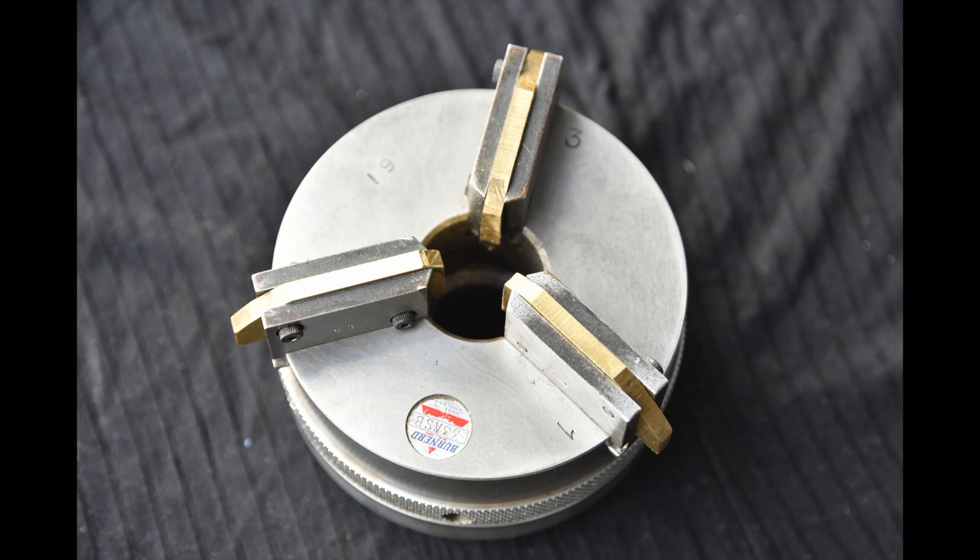Hi and welcome back to the Evan eScent channel. It's been a long hiatus as I've been away in Tennessee and I don't have a lathe here, but today I'm going to show you a soft jaw chuck that I have. It's a rare device which you probably won't come across very often, but if you do, this is a handy little device.